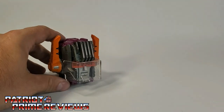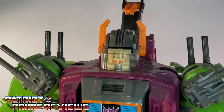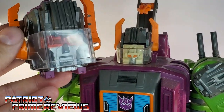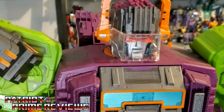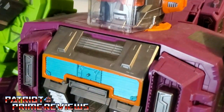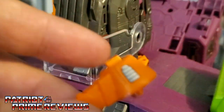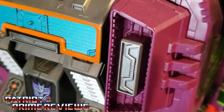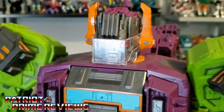Now let's compare this upgrade with my Generation 1 Scorponok. There we have Generation 1 Scorponok and Earthrise — I dig it, that looks awesome. One issue I see is with the antennas: you don't have as much grab with these pegs now, so you may want to thicken these up with some floor polish so they don't pop out. But as long as you're not messing with him too much and he's just on display, I think it's going to work.